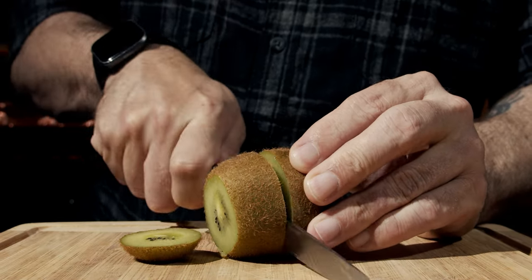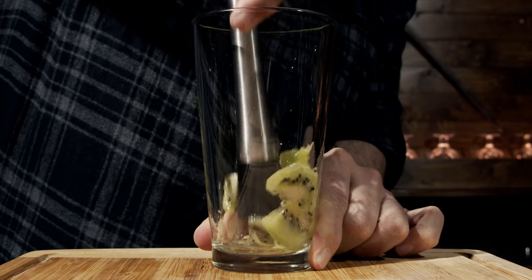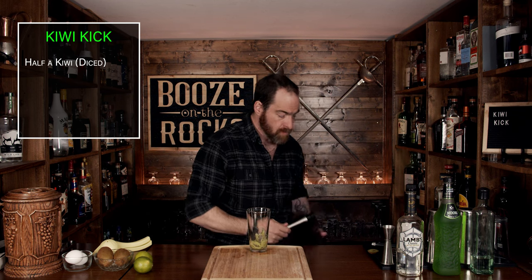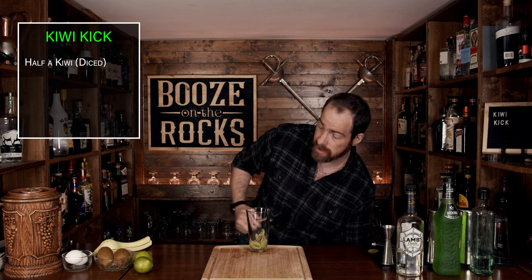Now this is a simple six-ingredient cocktail, and we're going to start directly with our kiwi. We'll cut it in half, dice up the insides, throw it into the glass, and then muddle it gently. You want to make sure that you actually pulverize this really, really well.